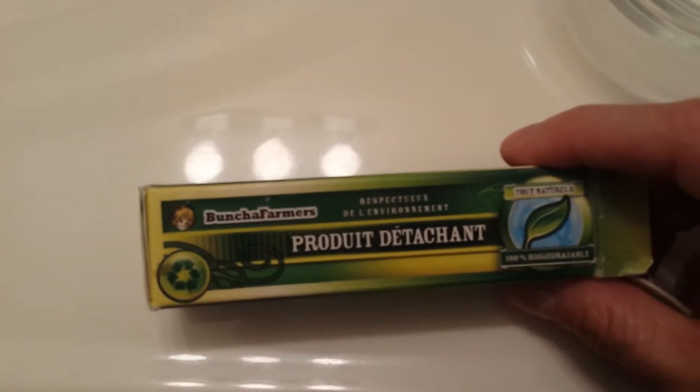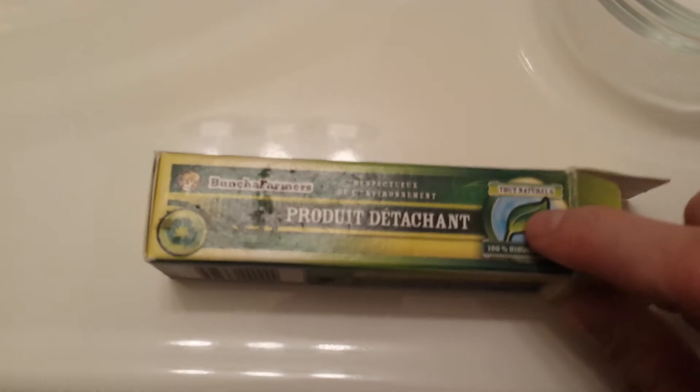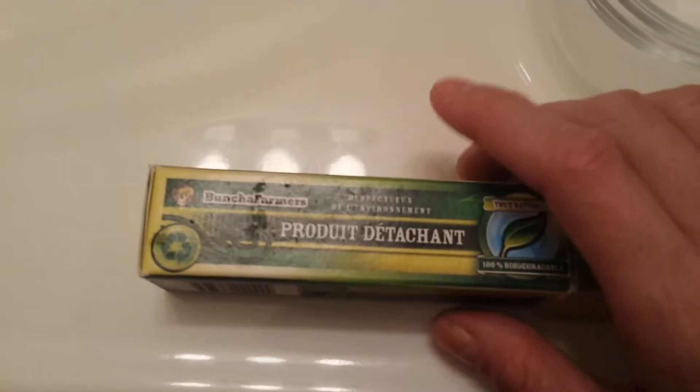What I use is a Bunch of Farmers Stain Stick Remover. You can get this stuff super cheap, under $10, and I just ordered it online.